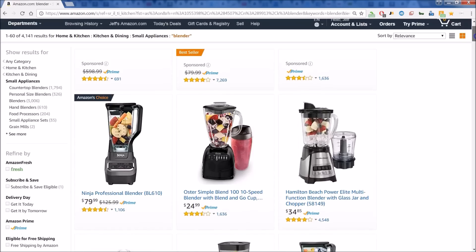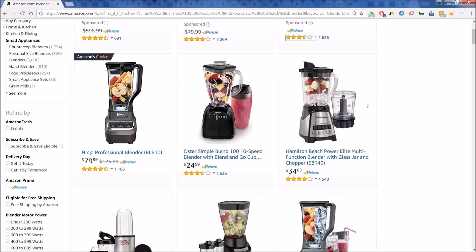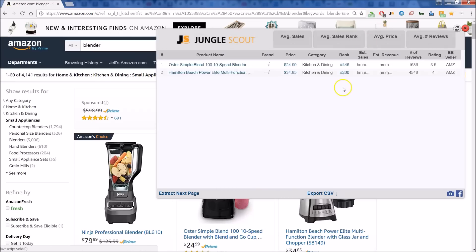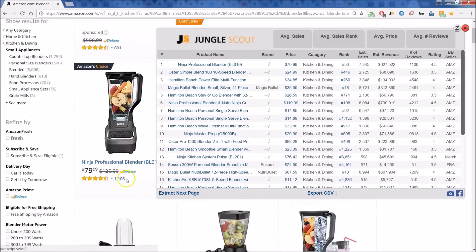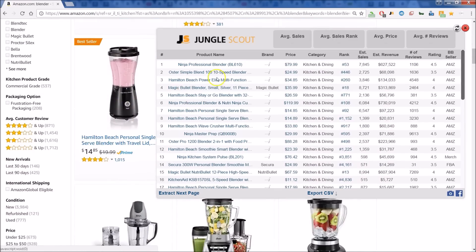Let's have a quick review of the Chrome extension for Jungle Scout. We've done a simple search on Amazon for blenders — here you see the list of blenders. Up top, you can see the Jungle Scout extension. Let's click on that to get a glimpse of what Jungle Scout gives you. You can see the product name just as listed on the page, and you can scroll and check things in the background. You also have the brand if it's available.